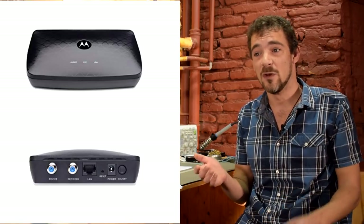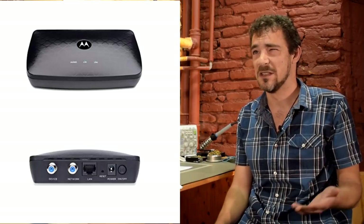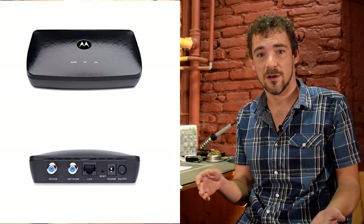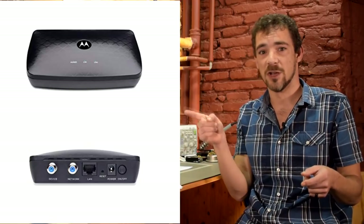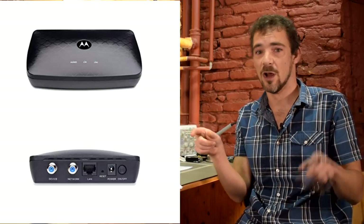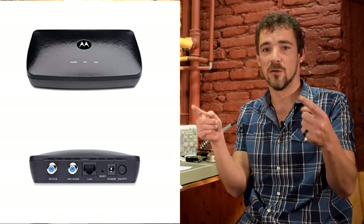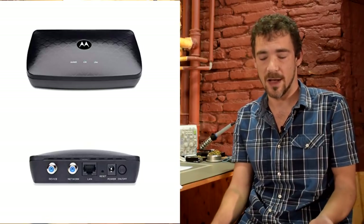To do Ethernet over coax, you need two of these adapters — this is a Motorola MoCA adapter, about $69. It works the same as a Powerline Ethernet adapter, but instead of using power outlets, you use a coax jack in one room, put one of these boxes there, then another coax jack in another room with another box, hook Ethernet up to it, and it will send your data signal over the coax wiring in the walls of your house.